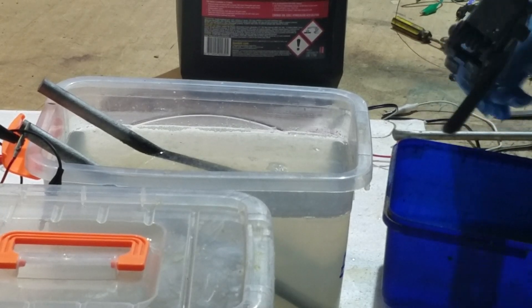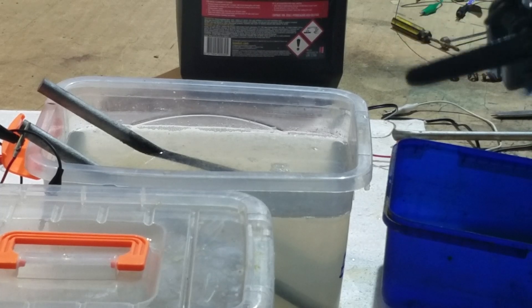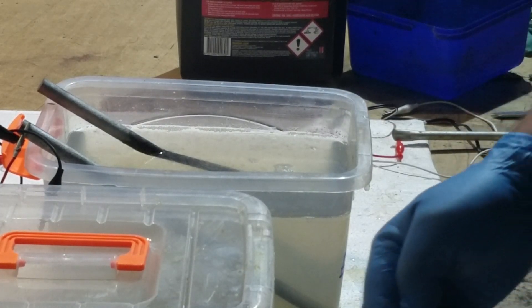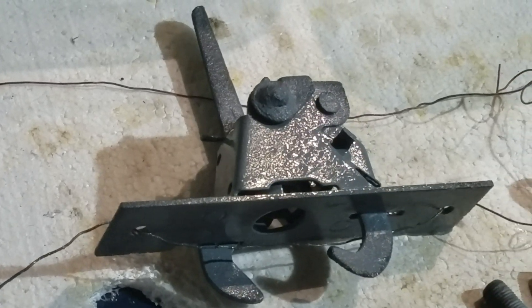I want you to remember what I said in the first video — I've never electroplated anything before in my life. I went to the University of YouTube for a couple of nights in a row and watched nothing but DIY electroplating videos. So here's the assortment of things that I've electroplated today.